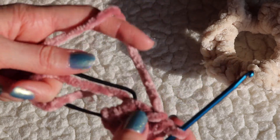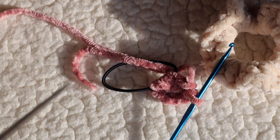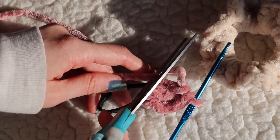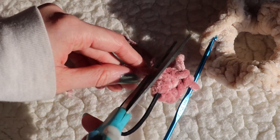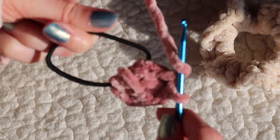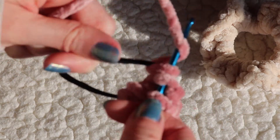Once you've done a couple of double crochets, you can cut off the end of your yarn — but make sure it's the shorter end. Then continue on until you have about 45 to 50, and it helps if you count as you go.